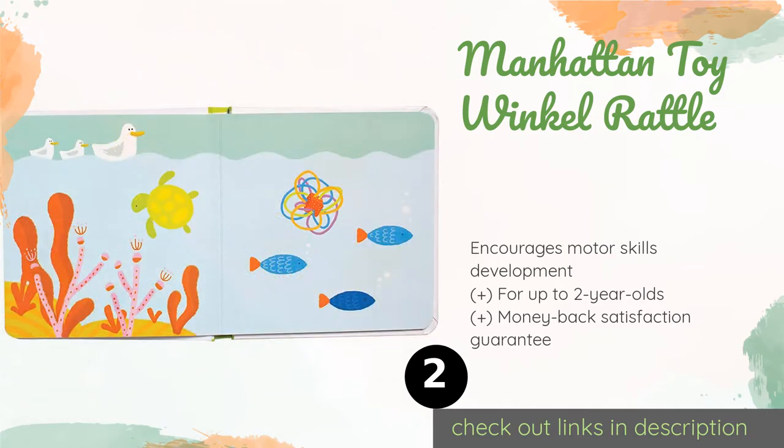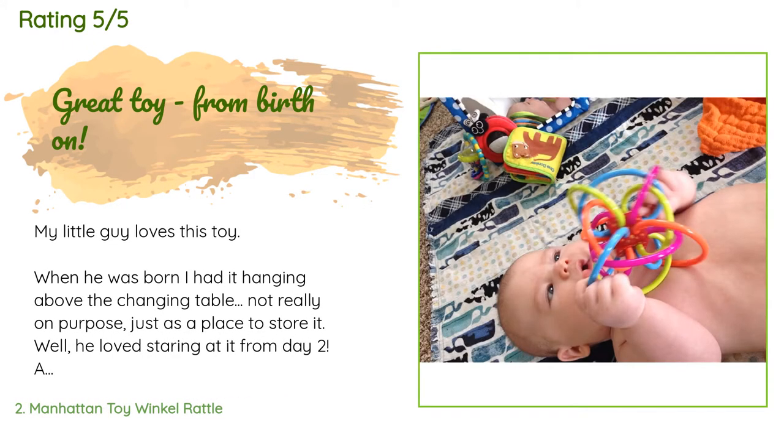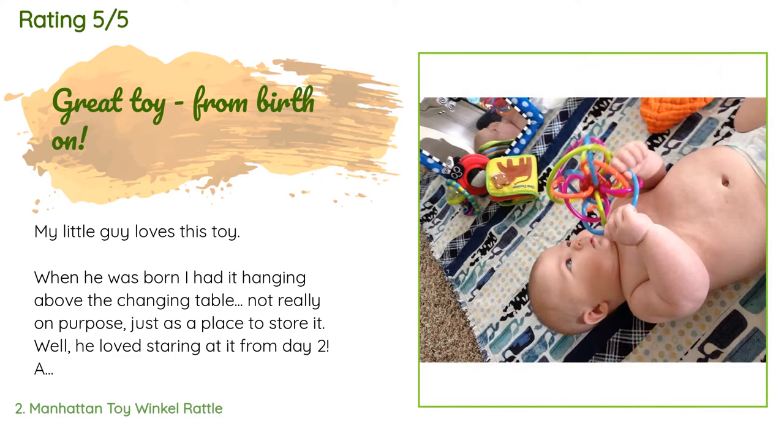This product has an average of 4.8 stars from more than 15,259 customer reviews. A customer said: 'My little guy loves this toy. When he was born I had it hanging above the changing table — not really on purpose, just as a place to store it. He loved staring at it from day two. Around eight weeks he started to swing at it, so I got it down for him. He couldn't officially grab it but could stick his hands through the loops and move the toy to his face and try to bite it. Now at 16 weeks he grabs it off the floor, passes it between his hands, and chews on it.'